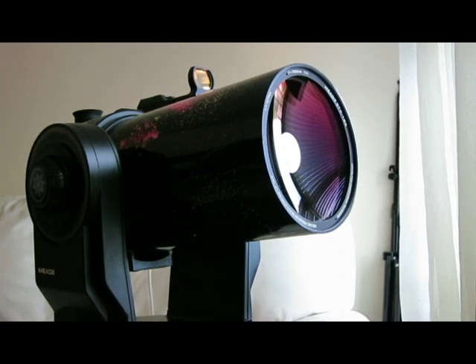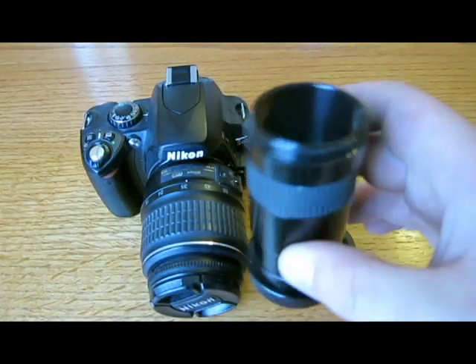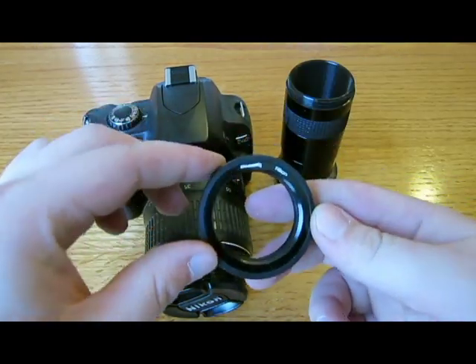Hello, my name is Pawel Baczkowski and today I will show you how to use your telescope. In my case, the Meade ETX125 as a lens to your digital SLR camera. You will need a T-Adapter and T-Ring.